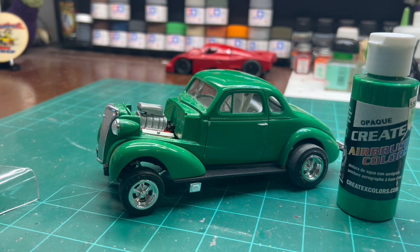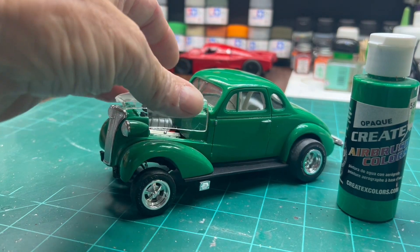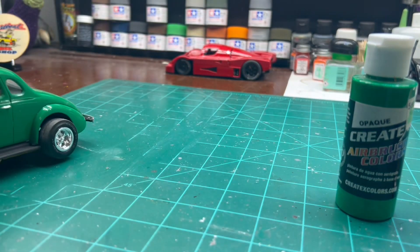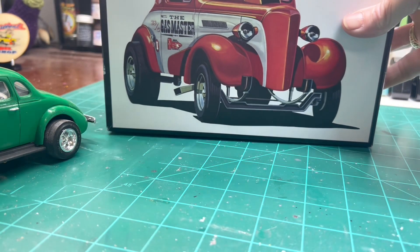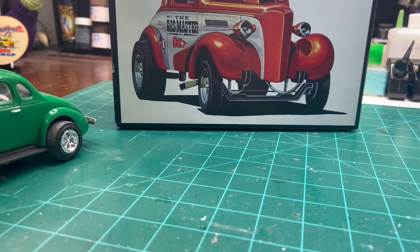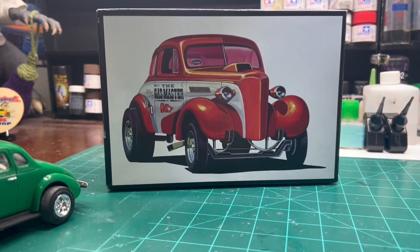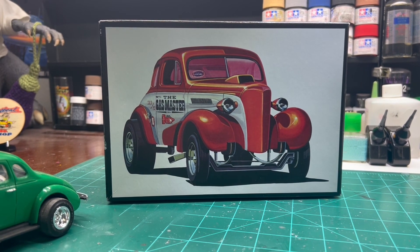What I am going to do is build a Stovebolt gasser. I've had a couple of these in my stash for a while and have been wanting to build it, but every time I go to build it I like the Willis look better and I build another Willis.